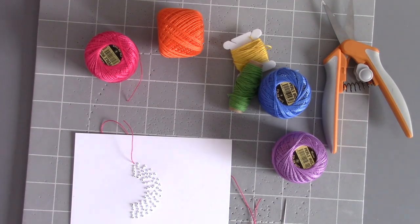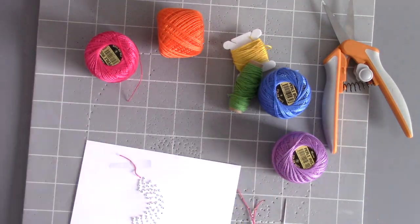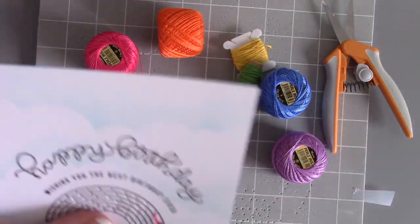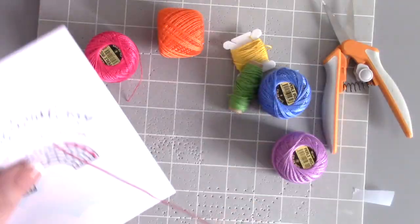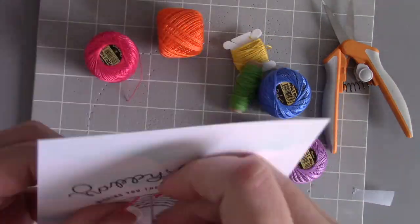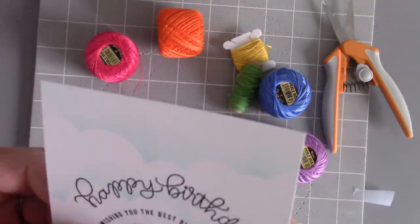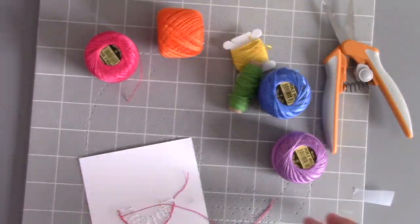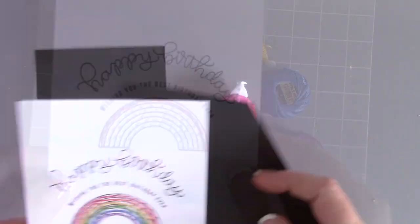I'm going to use a ROYGBIV of colors, and most of these are crochet thread, which I like because it's a little thinner than embroidery thread and doesn't have so many layers so it doesn't come apart. I'm doing a basic back stitch — up through one hole, tape off the back, then up through the next hole and go back towards the direction you started.